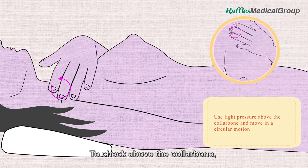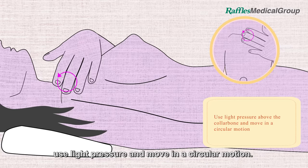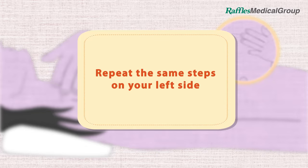To check above the collar bone, use light pressure and move in a circular motion. Repeat the same steps on your left side.